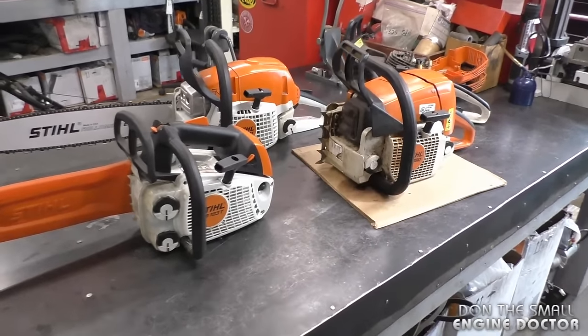Hi everybody and welcome back to my small engine repair channel. Today I'm going to show you what is 90% of the cause of leaking bar oil on Stihl chainsaws that come through my shop. I'm going to get right into the video and show you exactly what it is — I've got a few Stihl chainsaws here on my workbench.